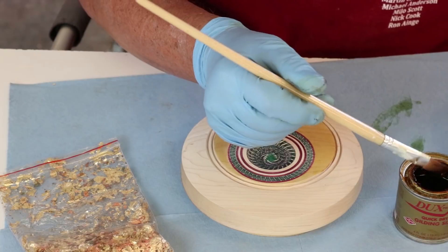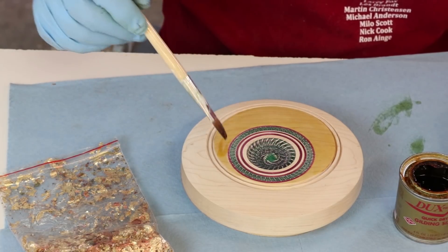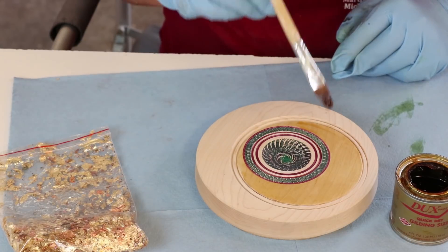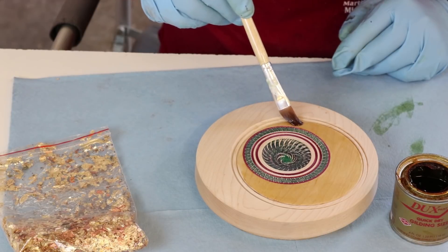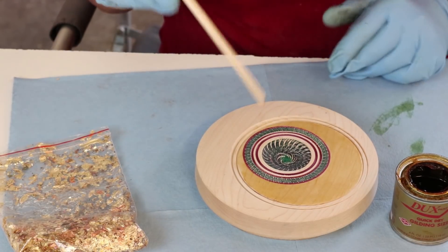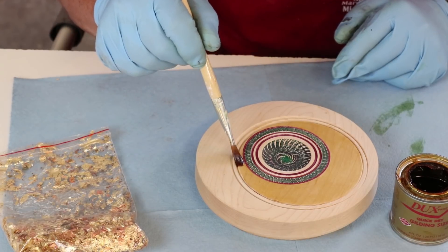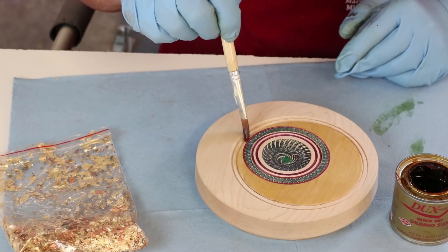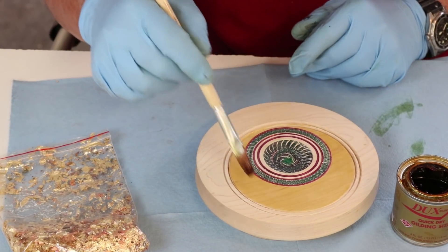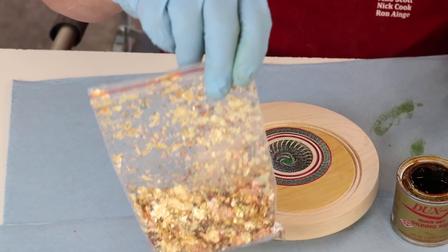I've got a couple of areas here I have to be careful with. This larger area isn't all that critical — I can get my brush in there pretty easily. It's this narrow bit that goes down to almost nothing where I have to be careful not to overlap into the center decoration. I can use my point tool to redefine the circle and take away any metal leaf that may stray. I think that's good — now I'm going to let this dry. That's the completion of this step, and the final step is applying the leaf.